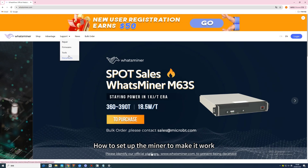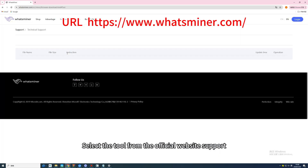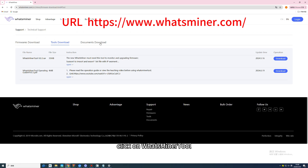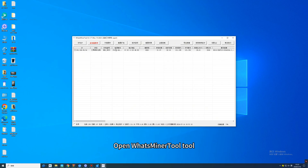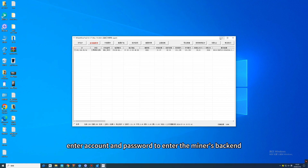How to set up the miner to make it work? Select the tool from the official website support, click on WattsMiner Tool, click on it to download it, unzip it, open WattsMiner Tool, click Start Monitor to find the currently connected miner, and click the IP address.